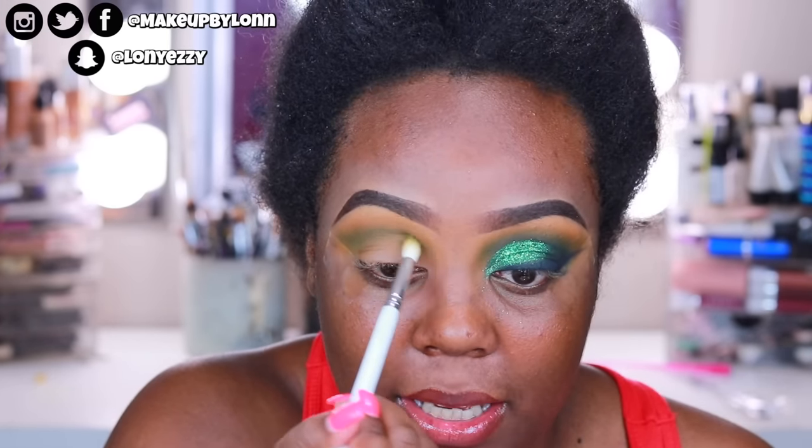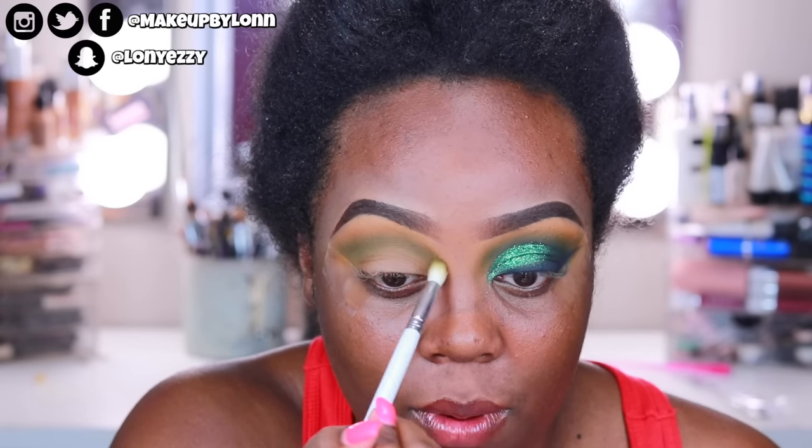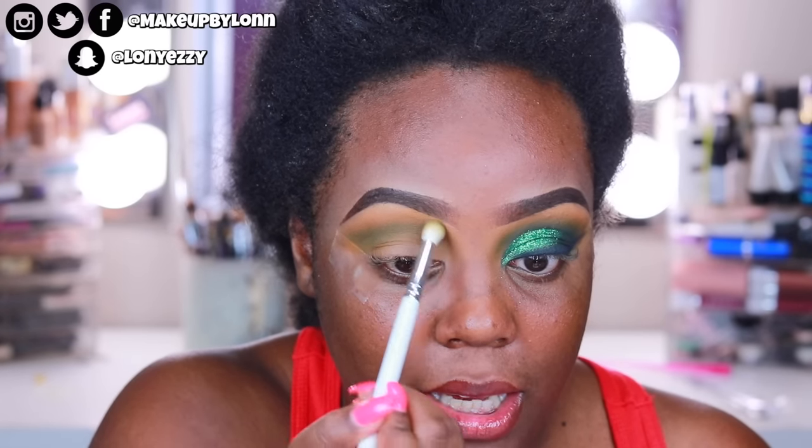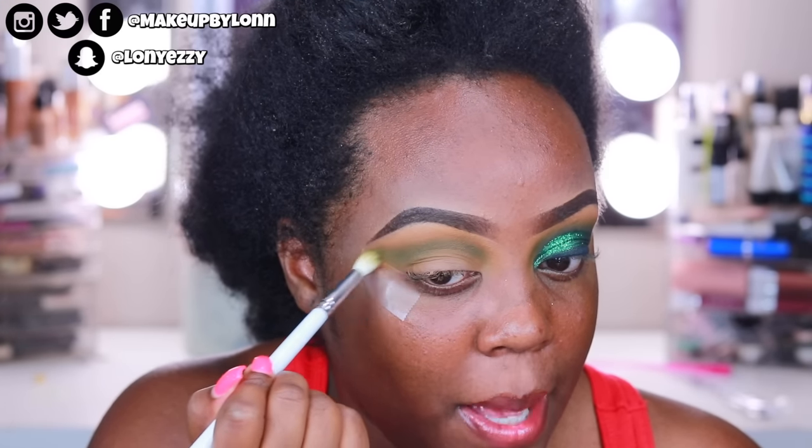Some people do apply a base underneath their swatches to get an accurate representation of how it'll apply, and some people get mad about that — I don't understand why. You don't get upset when you see a Big Mac commercial that looks juicy and bulging with ketchup and mustard, and then you go to McDonald's and it looks subpar — you're still gonna eat your hamburger. Marketing and advertising is everything especially for a brand, so I really don't understand why everyday people get upset when influencers do things to make their product appear a little bit better, when that happens in literally every single industry.